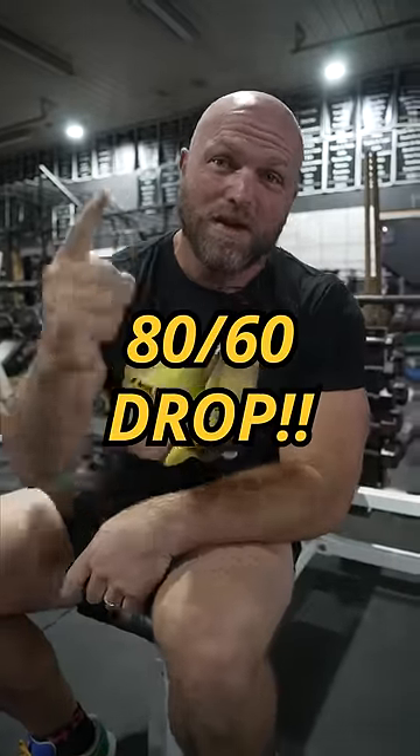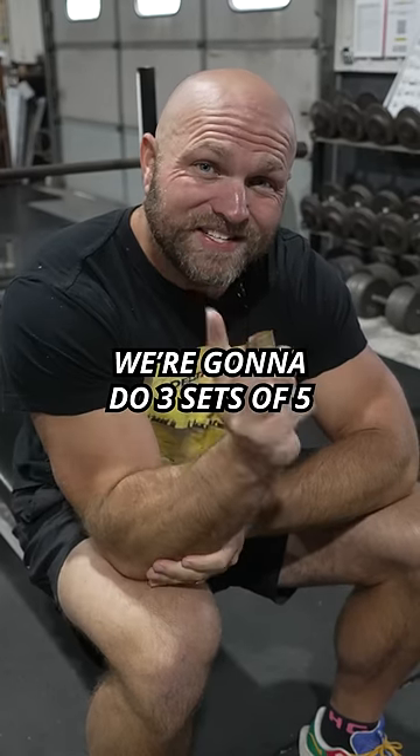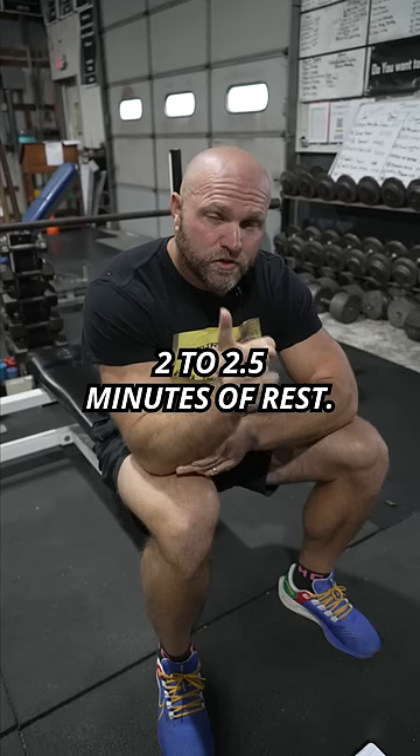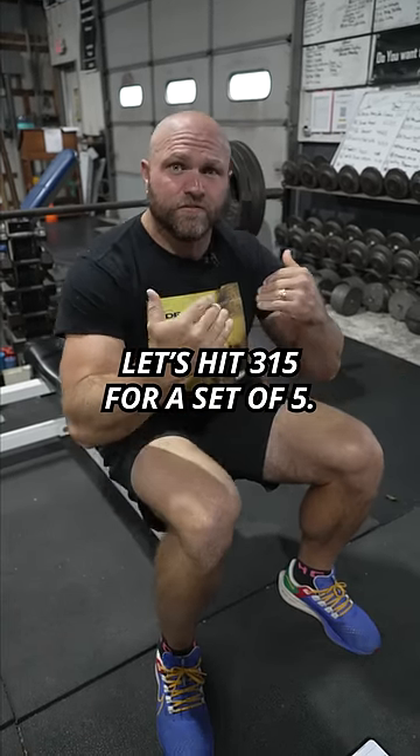Use the 80-60 drop. Find your max — if you hit 405, we're gonna do three sets of five at 80% with about two to two and a half minutes of rest. So for me, 405 max means hitting 315 for a set of five.